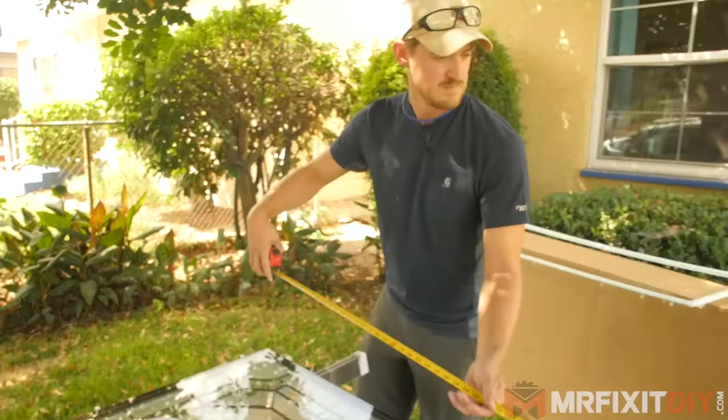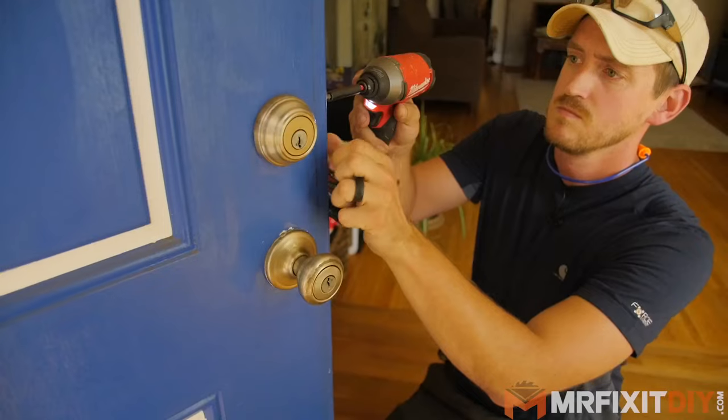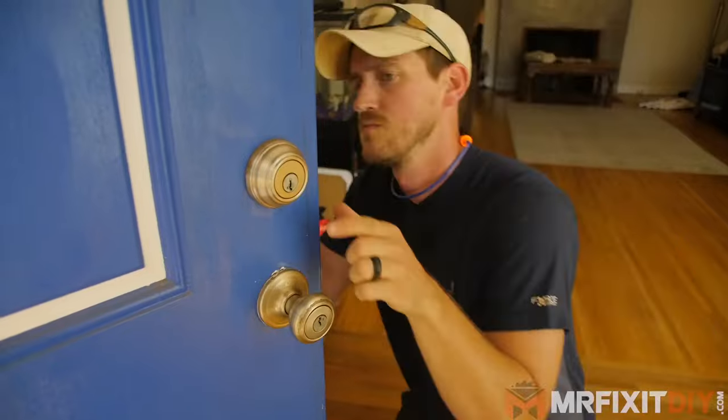So we're going to be installing this decorative piece of glass into the front door, which means I have to cut a big hole in the front door, which can be a little bit sketchy — but I'm confident that I can do it. If I can do it, you can do it.